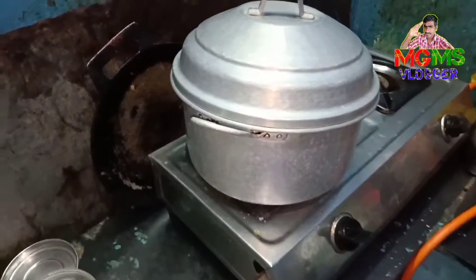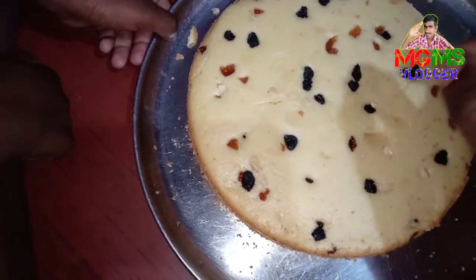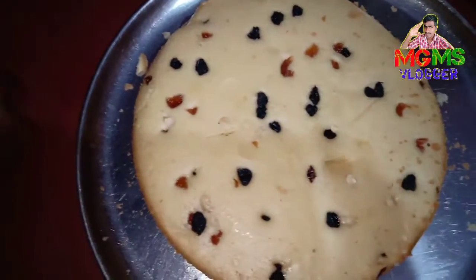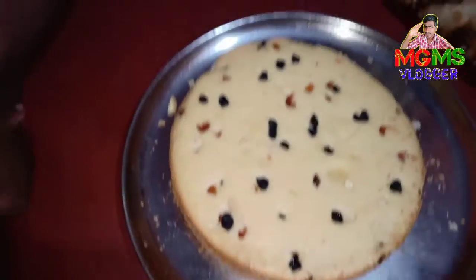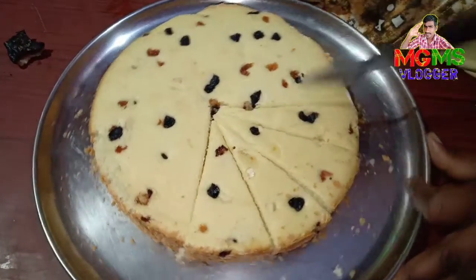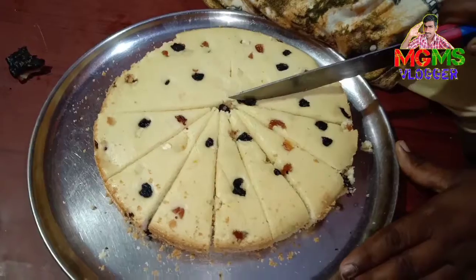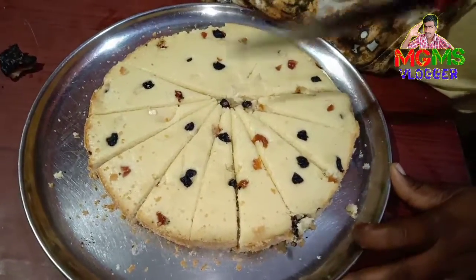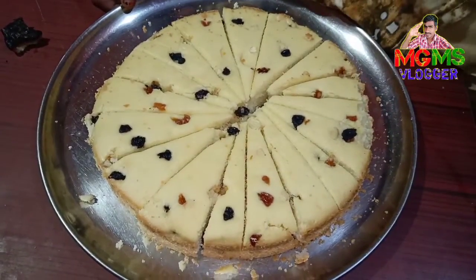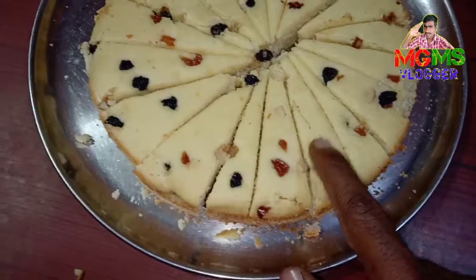We will put the cake in. If you have the cake, then we will place it in. When you put the cake in the kitchen, you can put the cake in the kitchen. I'm going to cut the cake. It's a nice cake.